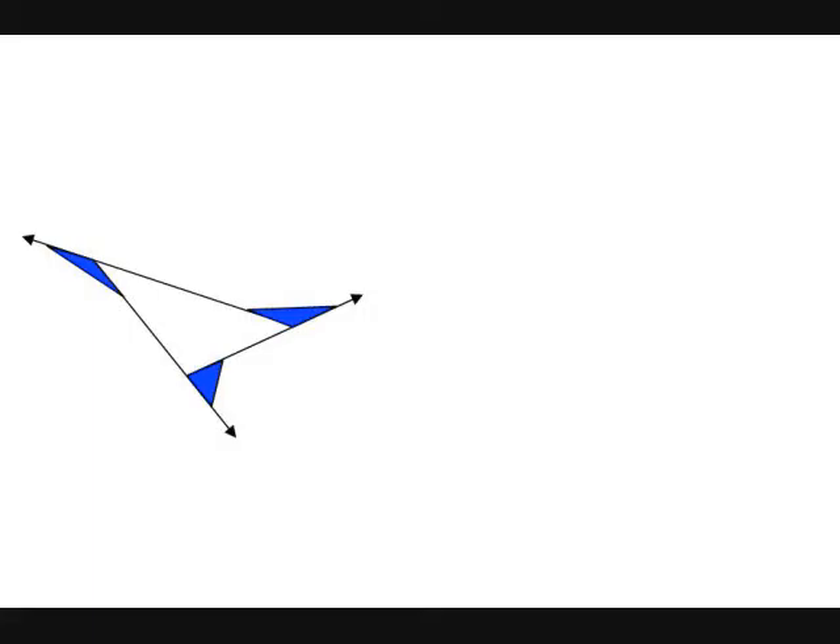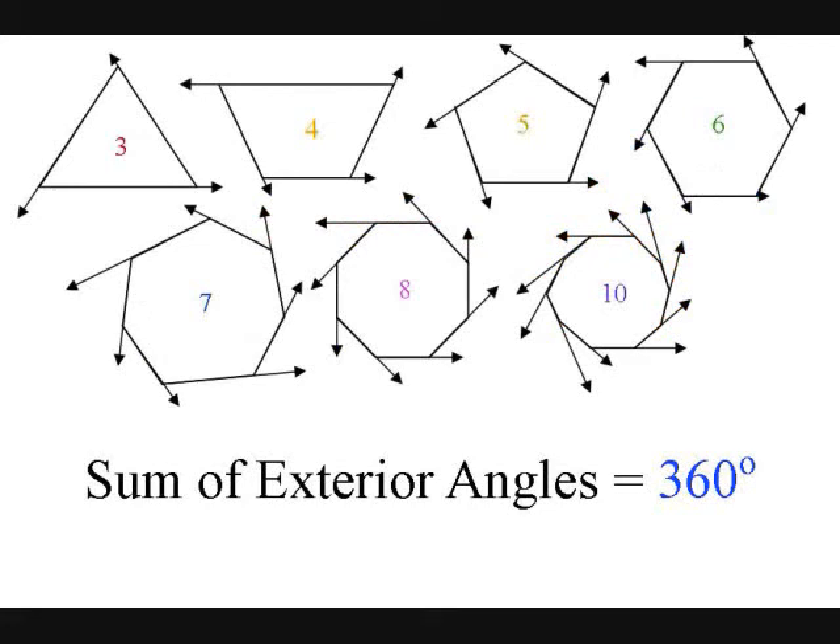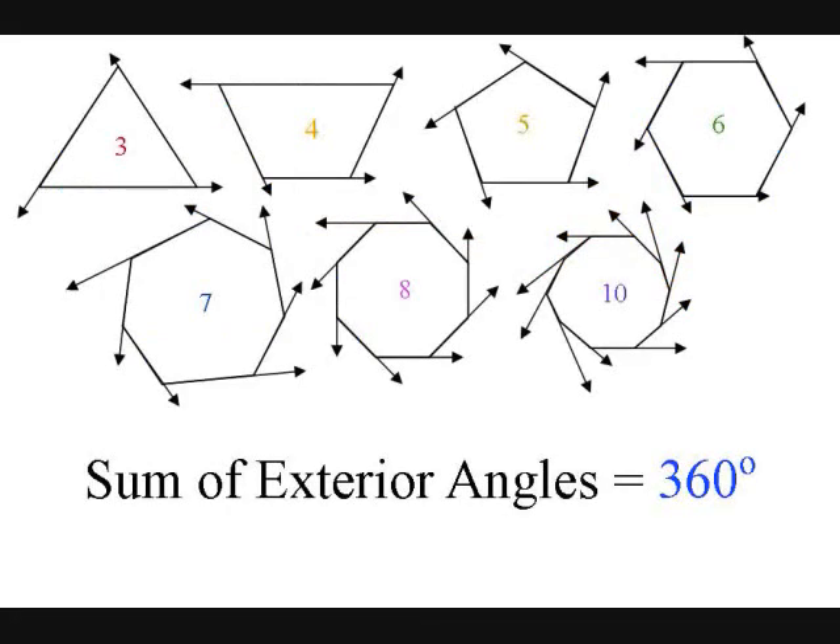The sum of exterior angles is 360. It is 360. It's always 360. The sum of exterior angles is 360. It is 360. It's always 360.